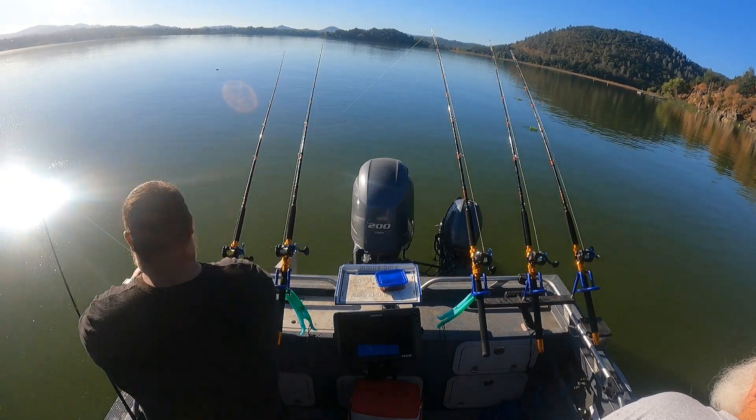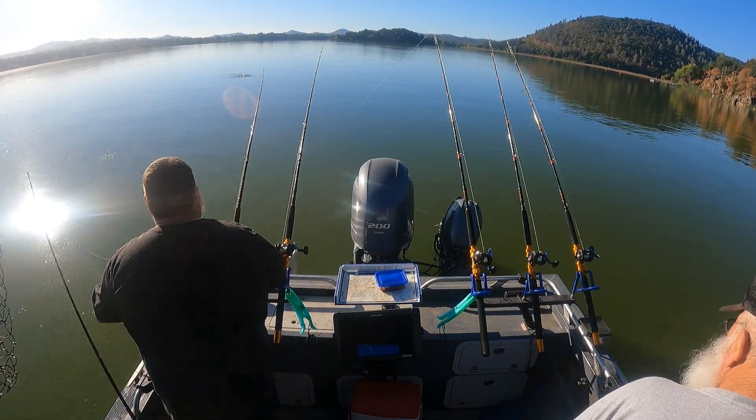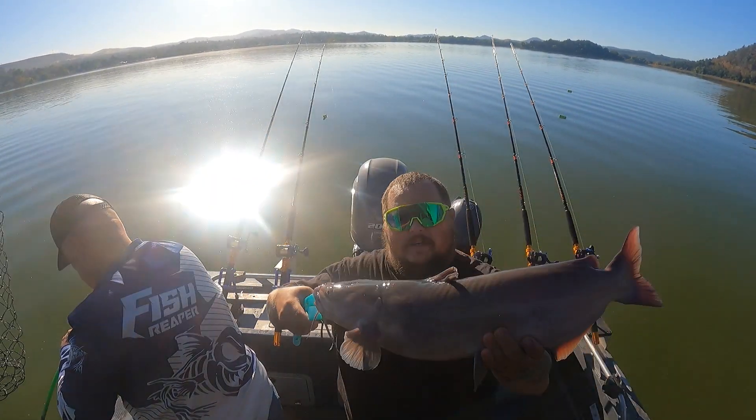I broke my personal best, so I'm happy. The rods are letting you fight the fish — and there's another one. Captain's fish, still not as big as mine though.